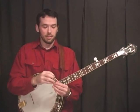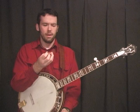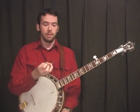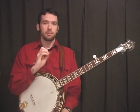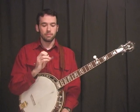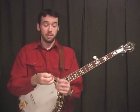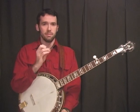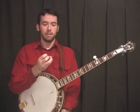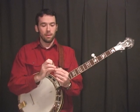Dunlop makes one that's almost the same thing — a clear plastic thumb pick. Different thumb picks actually affect your tone a lot, so try out a bunch until you get one that makes the sound you want. I don't know what it is about the original Dobro and these Dunlop picks, but the plastic sounds different and I like them. Get some of these clear plastic Dobro or Dunlop thumb picks and try them out.